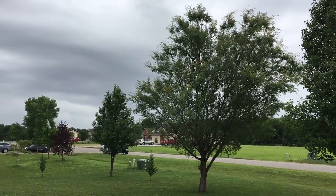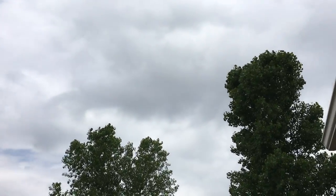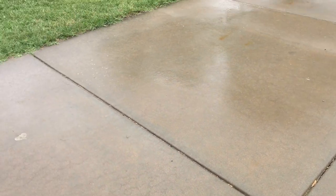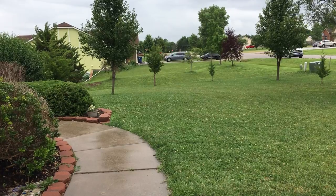Hey, it's James with Make It Happen Greenhouse. Look at the sky — it's a rainy Saturday. Got a few breaks in the clouds but it's been pretty wet, so a great day to get in the garage and workshop and work on some projects.